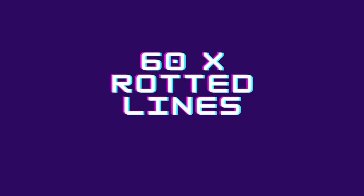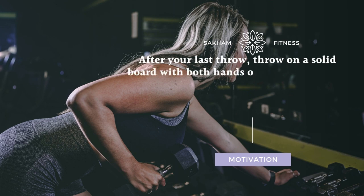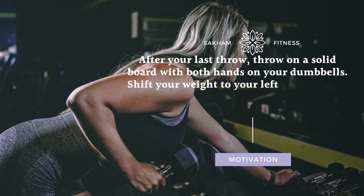60x Renegade Rows. After your last thruster, get into a plank position with both hands on your dumbbells. Shift your weight to your left hand and row the right dumbbell up to your hip.